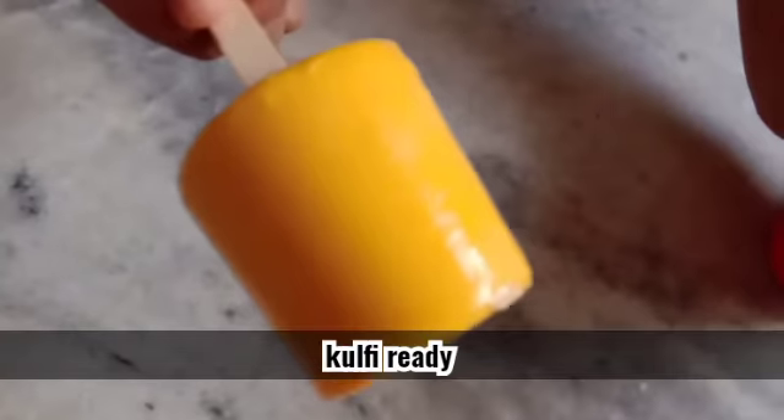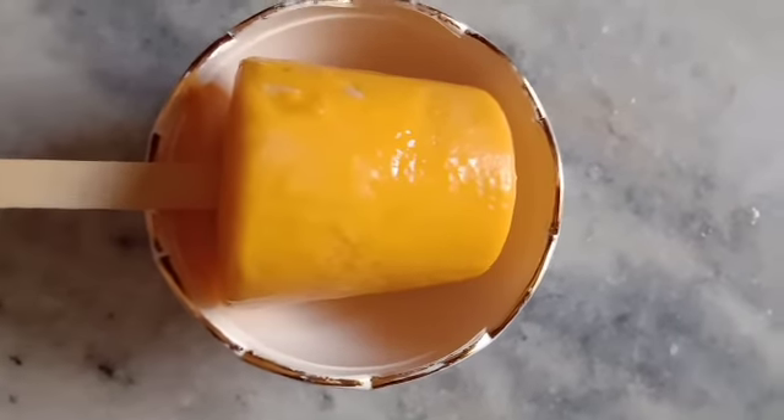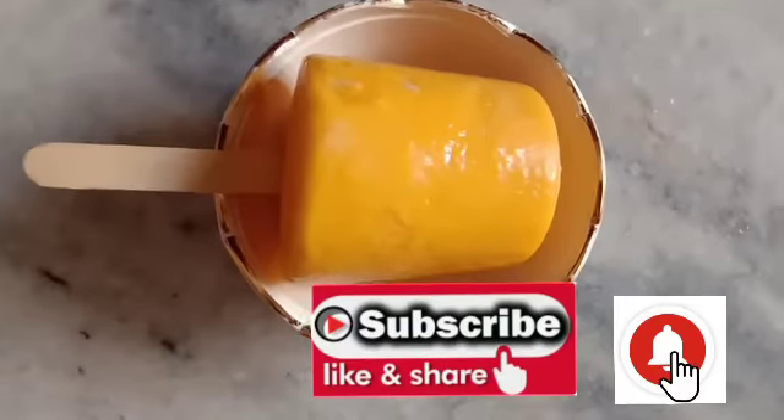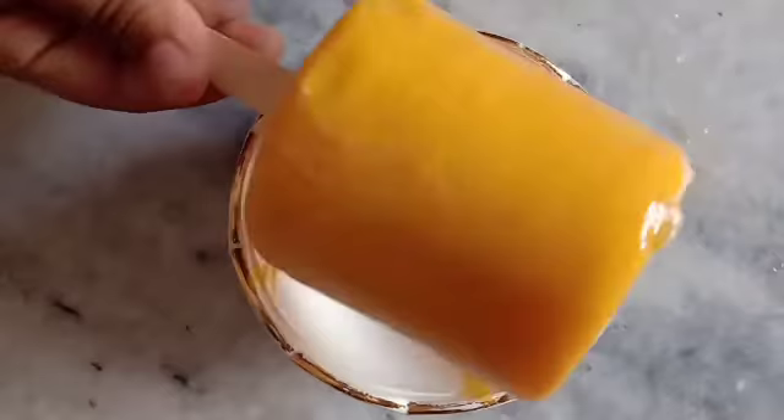This one is ready. In the video, please do like, share and comment. Love, subscribe and click on the bell icon. Thanks for watching friends.